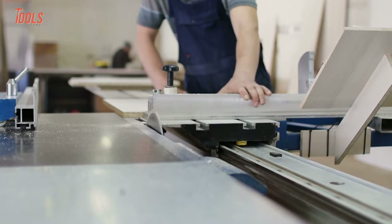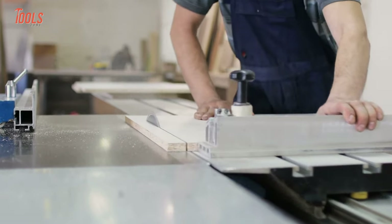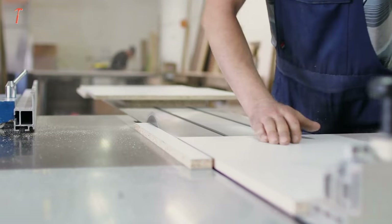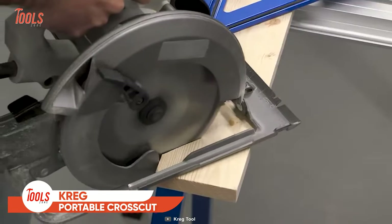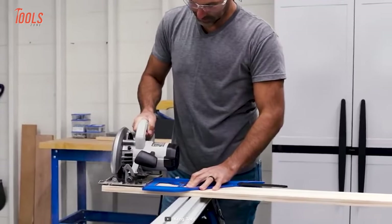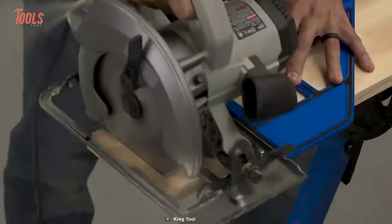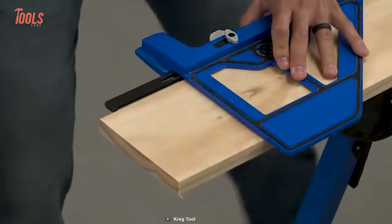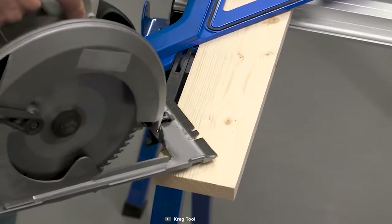A circular saw guide is essential for even the most experienced users to achieve the best results. That's where the Craig Portable Crosscut comes in. This tool helps you make the perfect 90 degree and 45 degree cuts across boards using a circular saw. Now you will get perfect pinpoint results anywhere, anytime.